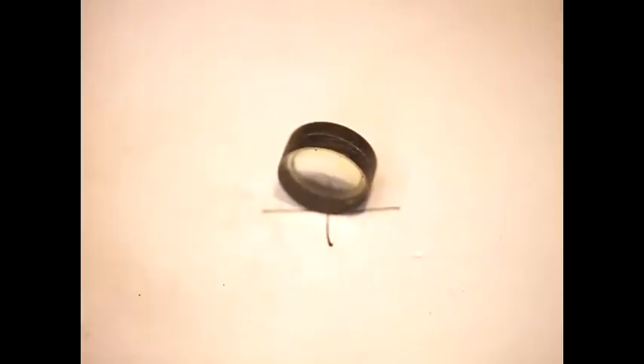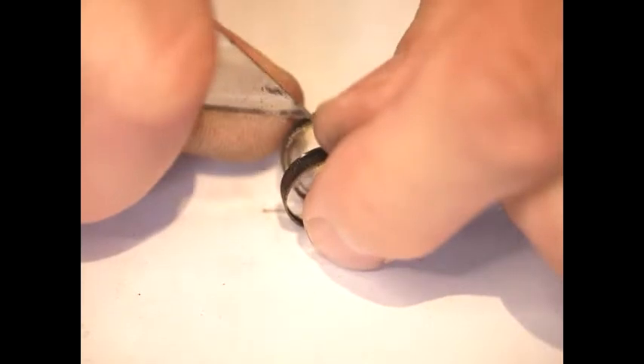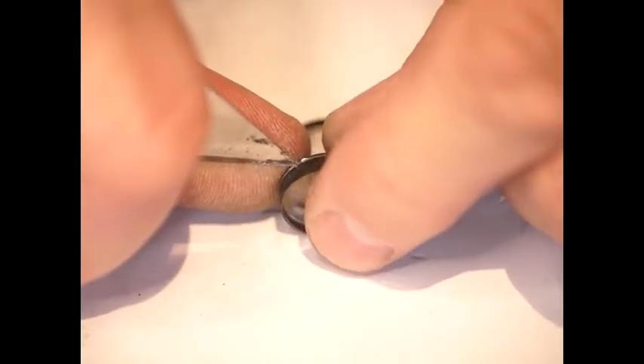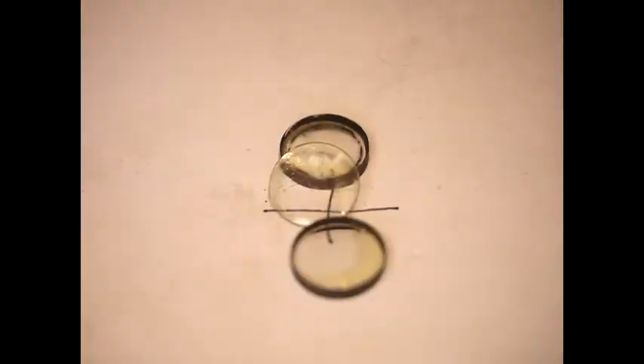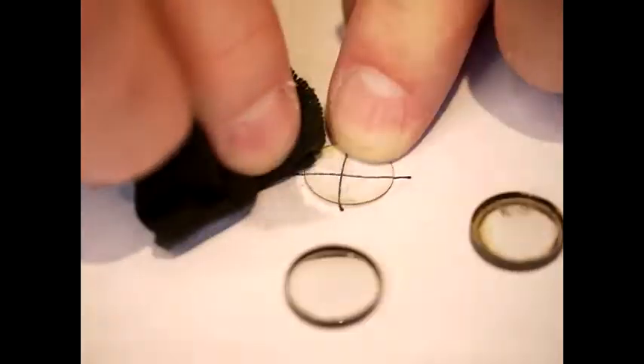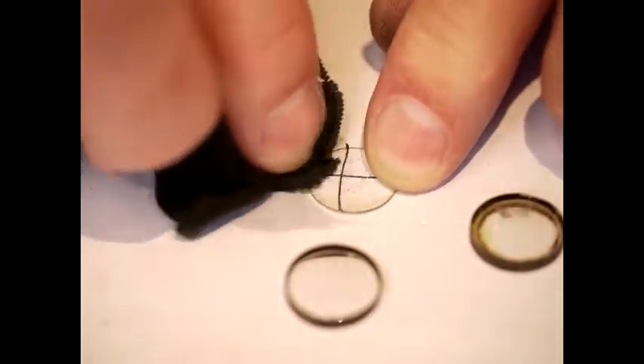I'm going to insert the steel blade into the lens group and try to separate them. You can see they've just come apart, and you can also see the traces of the resin that was holding them together. What I'm using here is just a cloth with methylated spirit to wipe off the old varnish.